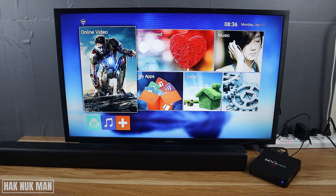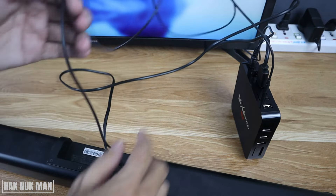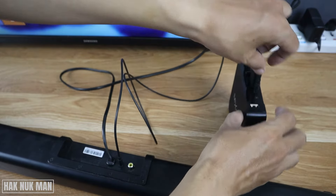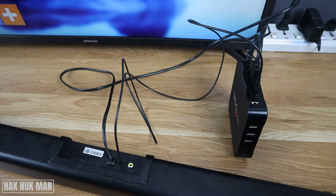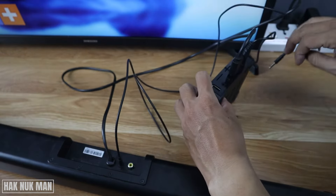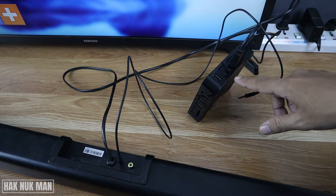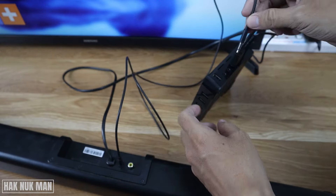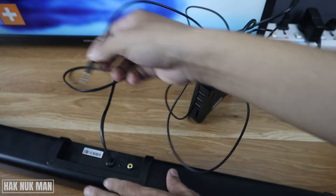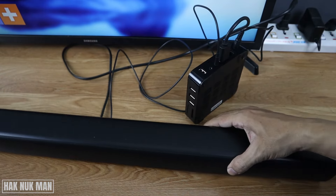Now let's see the details together. You can see I connect the audio cable from the soundbar, and you need to connect it to the right side of your TV box. You will see two connections — look for the text that says AV. Just plug one side of the cable into it, and connect the other end to the audio input on your speaker.